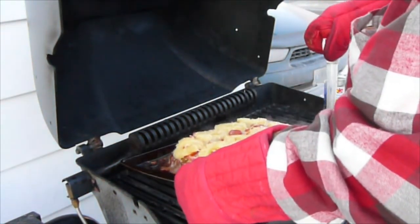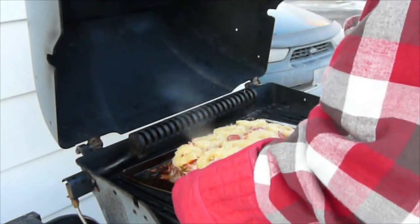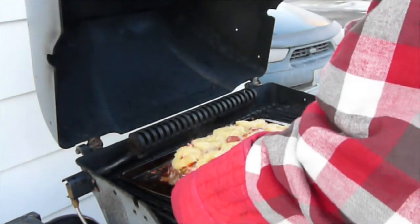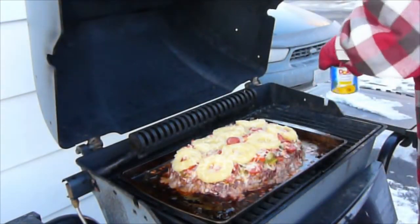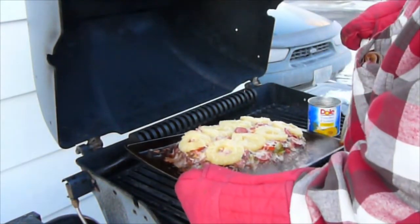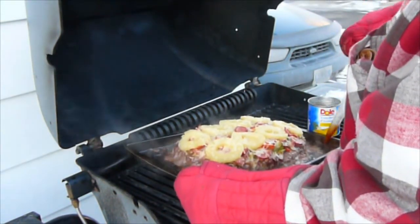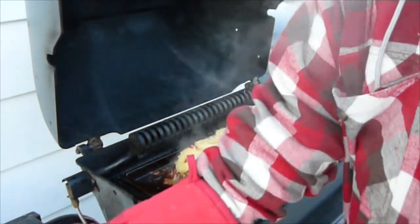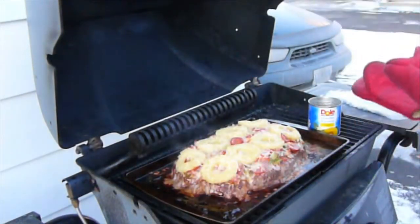Now we can take our turkey baster and drain some of the extra fluid and fat that is dripping off. I just use the pineapple can — put it on the grill and siphon the fat right into it. Easy cleanup.